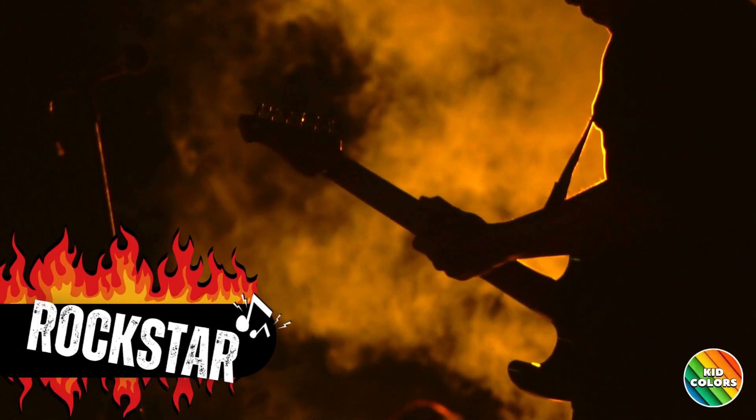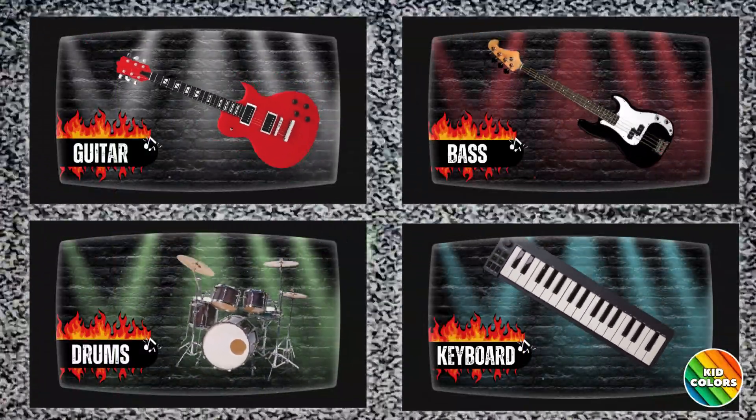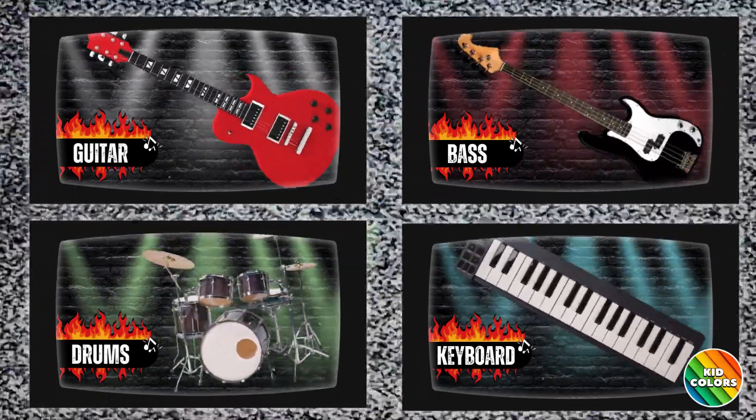It's your turn to be a rock star. Get ready to rock out with your air instruments. To play, use your hands to mimic playing each instrument as it appears on the screen. Follow the rhythm and have fun.